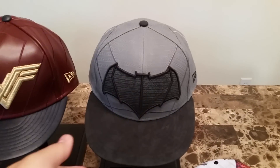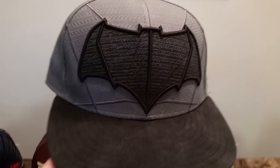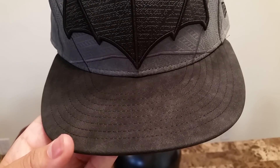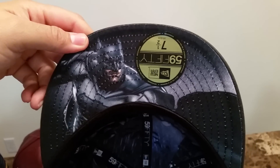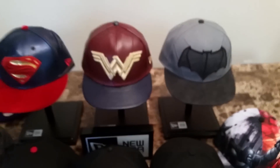Next up is the Batman character fitted. This cap looks a little more rugged than the Superman one, but it's also very nicely and well constructed. The materials are really nice — raised embroidery with black and gray details and a New Era flag. Batman logo on the back, Batman on the under-bill, and inside there's a satin liner with the Batman logo and Batman printed throughout — very Dark Knight. Tags and all, there you have it.